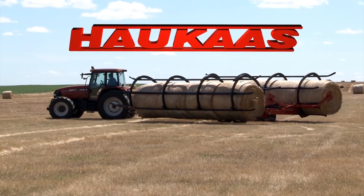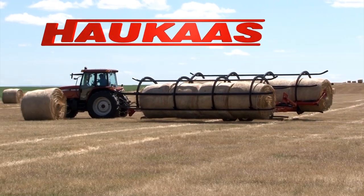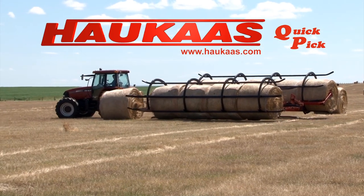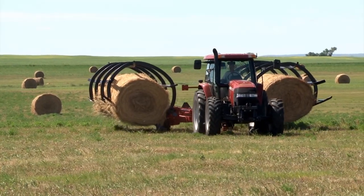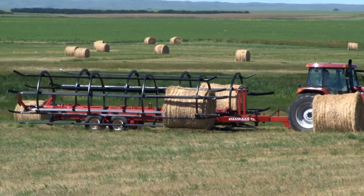So you own one and you've had it for about three years. I've had it for three years. I haul about 10,000 to 12,000 bales a year. I figure that I've got it paid for now — at a dollar a bale, I've got it well paid for, so it's a great machine.